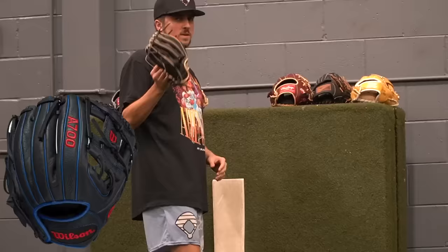Mizuno Select 9 — this no longer really counts for the race to see what's the best budget glove. It's by far the best leather out of any of these gloves. It's the most true to a baseball glove. But like I said, this doesn't even count — cheater.